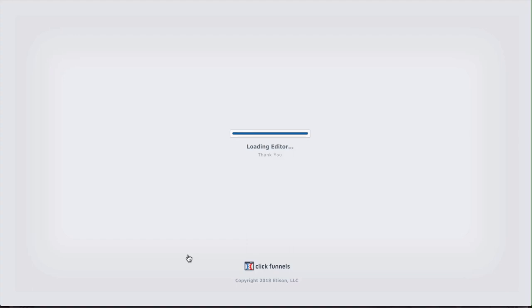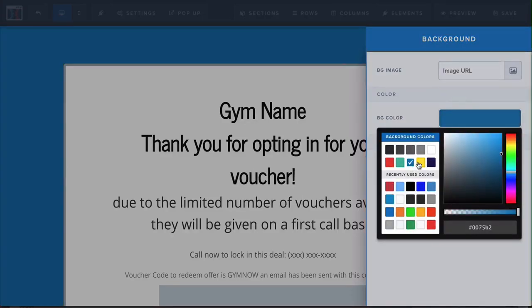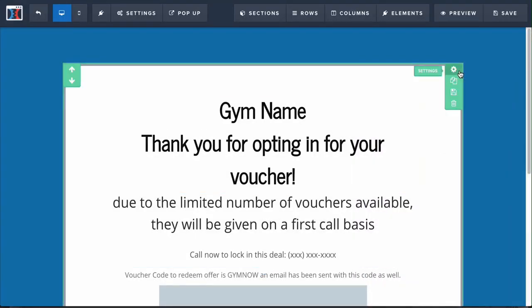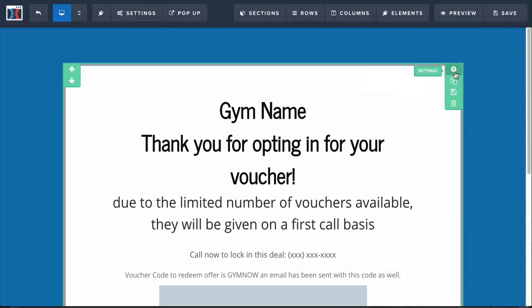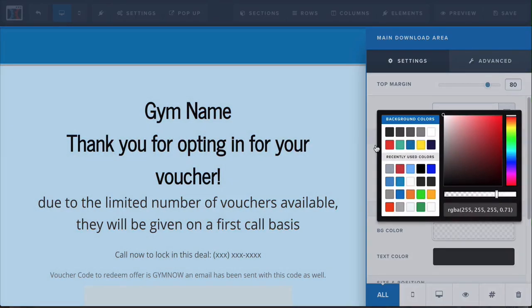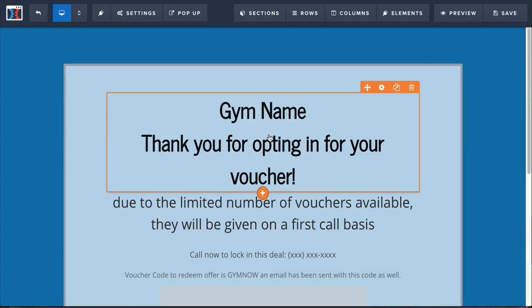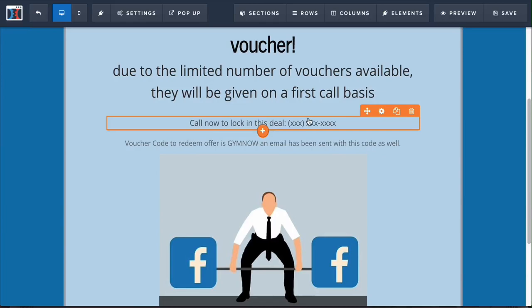For example, if you want to change the background from red to a different color like blue, you can do that, or give it a background image. If you want to make it transparent like the first step, just click on the outer piece where it turns green, click Background Color, and pull it back. Then you want to put in your gym name — for example: Thank you for opting in for your voucher. Due to the limited number of vouchers available, they're given on a first-come-first-served basis.